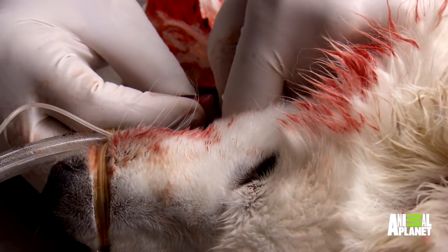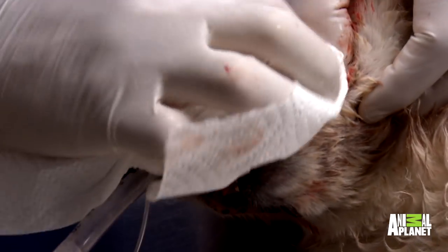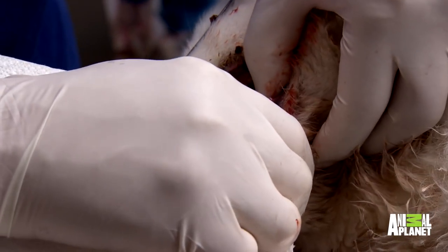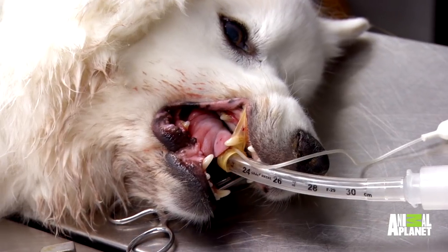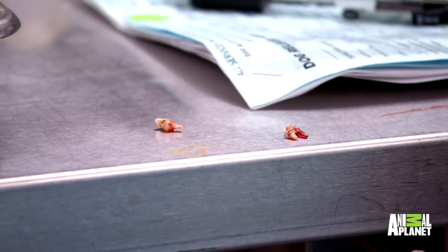Something's weird here — it's really swollen on this side and all pussy on the other side, but it's not broken on this side. Definitely infected — it's horribly infected. This lady's jaw broke because it was weakened by chronic infection. That's why we say you really need to stay up on dentals for animals, because bad teeth lead to bad bones, and bad bones lead to fractures.